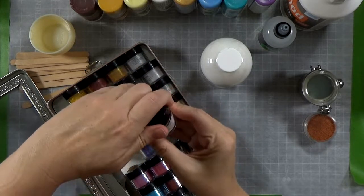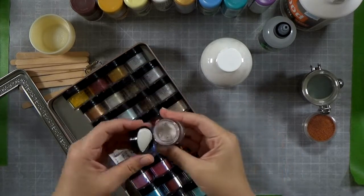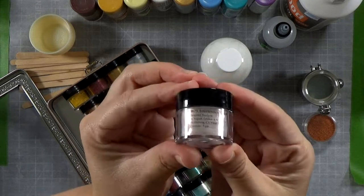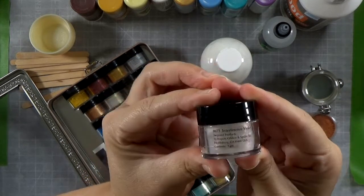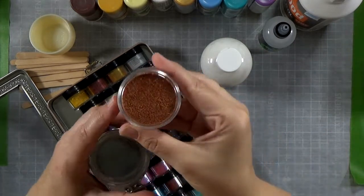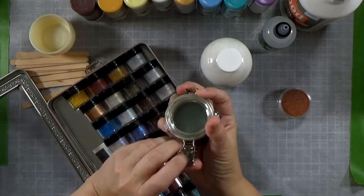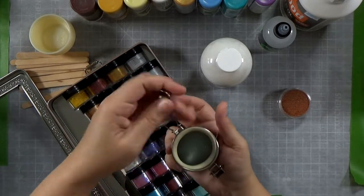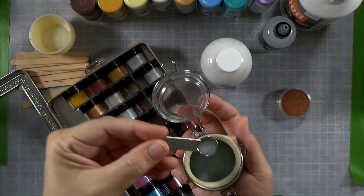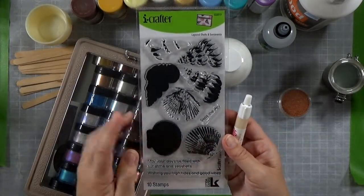These are optional add-ins for my project. I've got a whole set of different Pearl Ex mica powders — they come in lots of colors, they have pigment and mica flakes that give them shimmer and shine. Unfortunately, when you mix them with paint they actually don't work that well, so if I were doing this over I would skip it. I also have some micro beads — these are the glass variety, not the plastic. I like them; they're fun to add texture to mixed media projects.